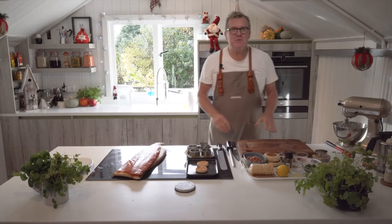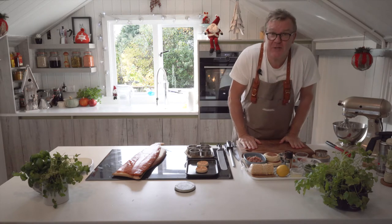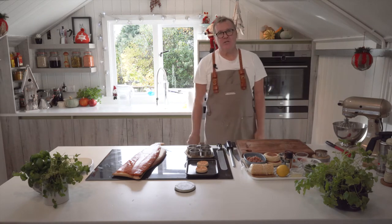Hi, I'm Nigel Howarth and welcome to another Shed Sessions Christmas. We're going to do the starter today for you.